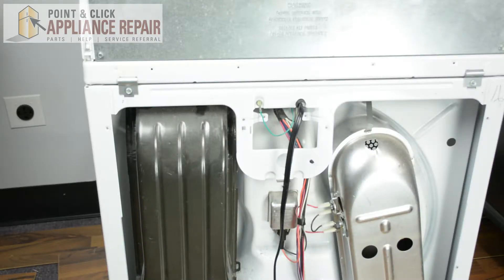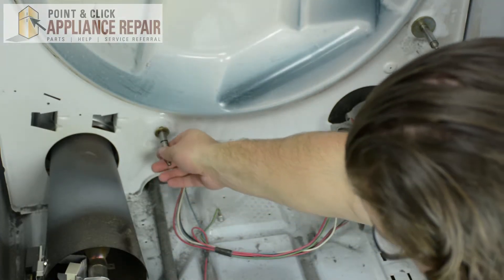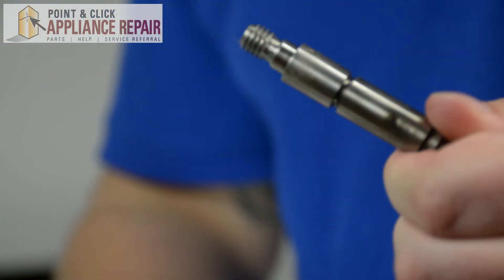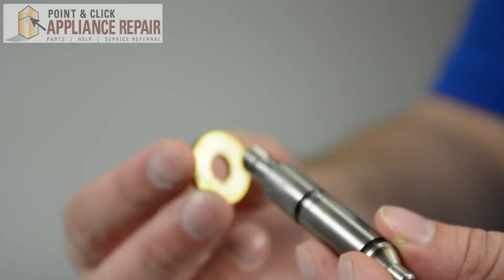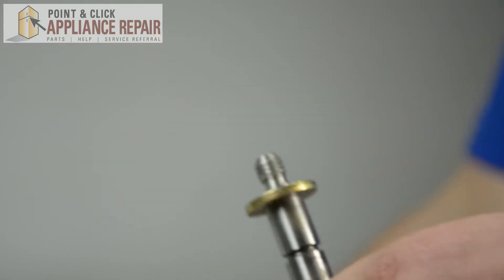You're going to have to turn the dryer around again in order to remove the roller. Once turned around, pull the roller out of the frame. Remove the washer off of the old roller. Now grab your new OEM replacement roller — if you don't have one, you can find it on our online store. Take the washer you removed previously and place it on the new roller before placing it back into the frame.